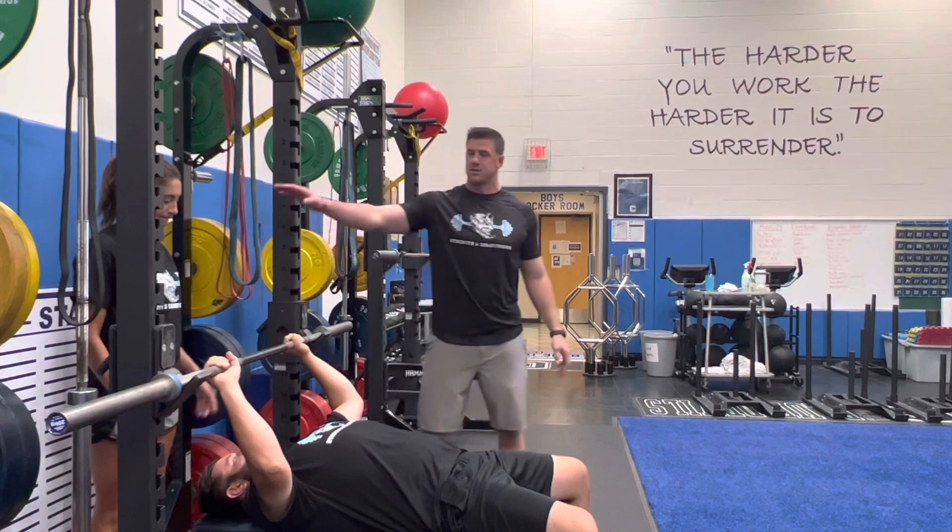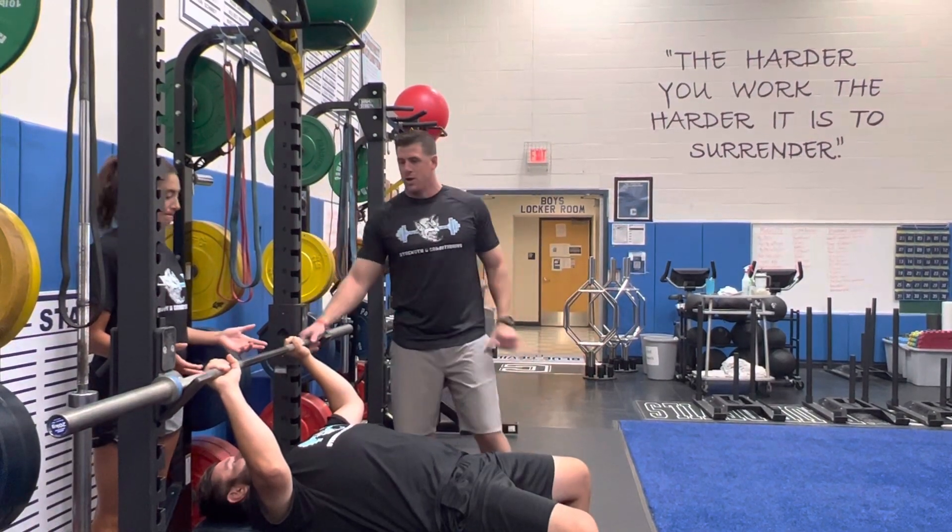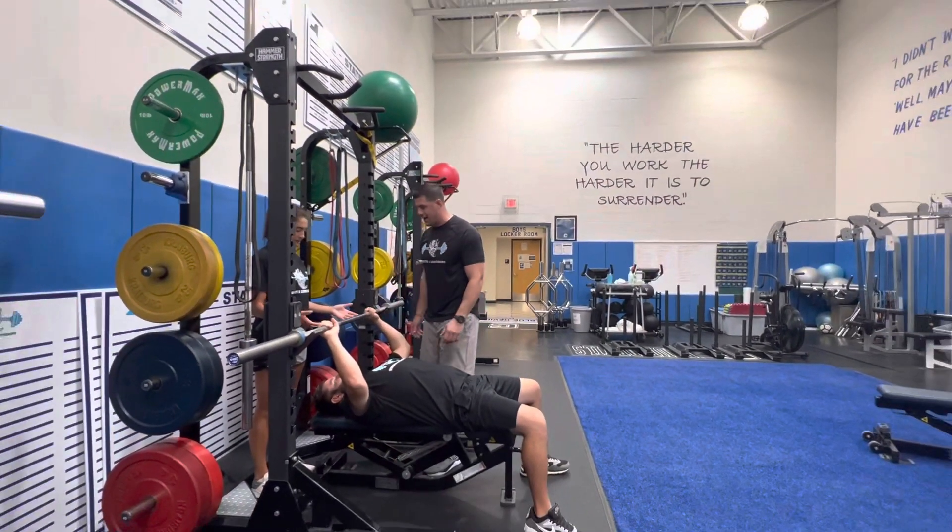Once our hands are set, we make sure our spotter is ready to spot. Once those are set, we're going to off-rack the barbell.